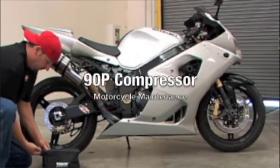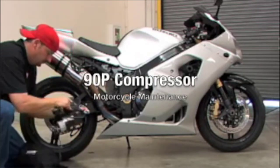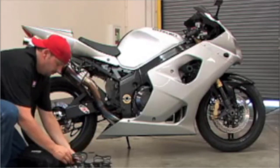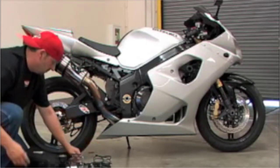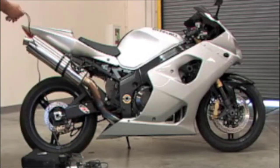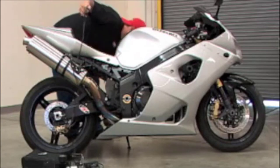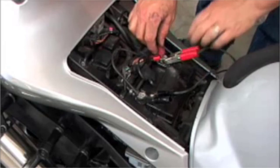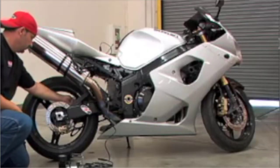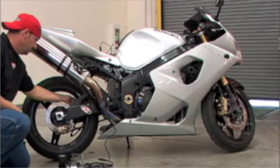Viair Portable Compressors can also be used to perform maintenance on motorcycle tires and other smaller volume pneumatic needs. To air up tires, first remove the Portable Compressor from the Deluxe Carry Bag. Attach the battery clamps to the positive and negative terminals of the motorcycle battery and start the engine. Motorcycle battery locations may vary, so check your manual if you're unfamiliar with the battery location. Move the Portable Compressor as close as possible to the tire and attach the lever chuck to the wheel's valve stem.